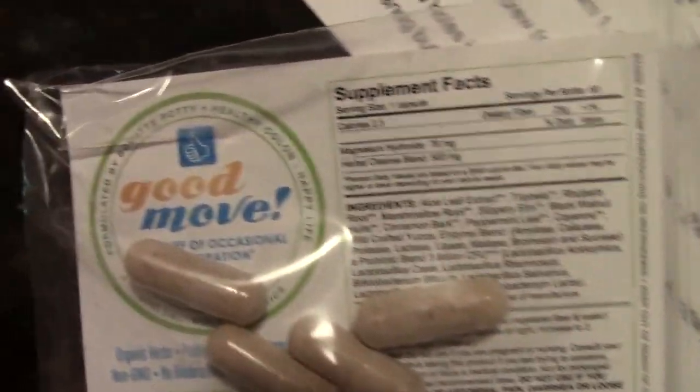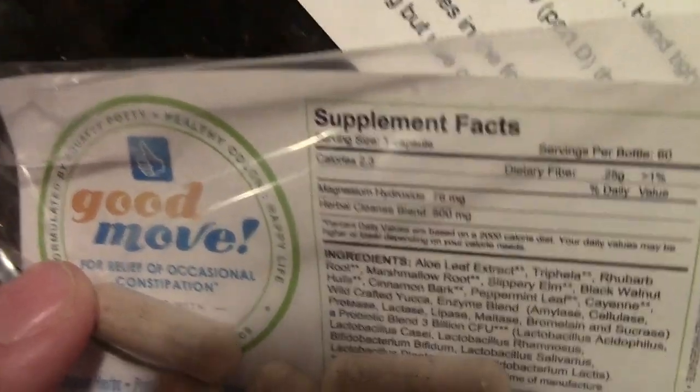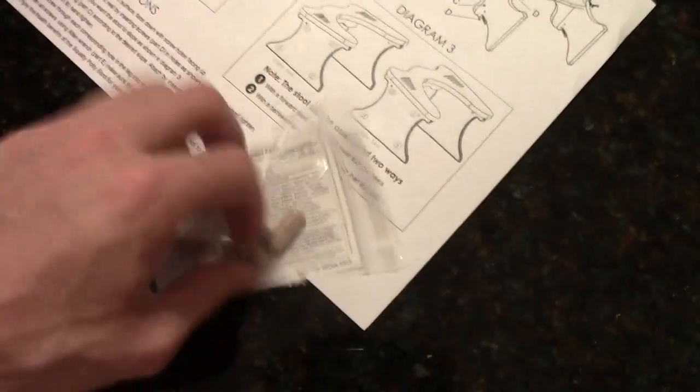Let's get back into the box because there's more stuff. Bubble wrap, lots of bubble wrap. Let me remove this stuff real quick. What is this? Good Move supplements — for relief of occasional constipation. We can save these for a rainy day, folks. One, two, three, four — okay, not enough for a working week, but hey, Friday barely counts, right?